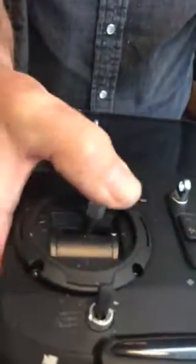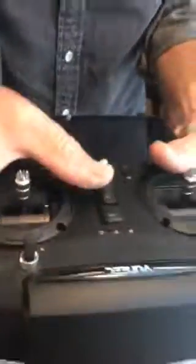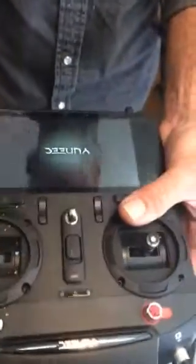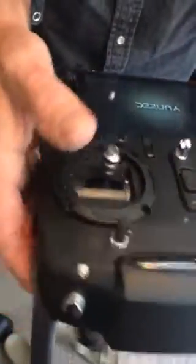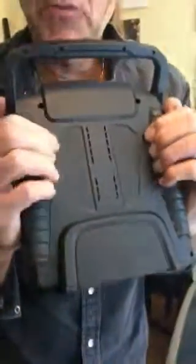I get fatigued a lot quicker, and as you can see, the bottom of my thumb — that movement is just not there for that little bit of time, because this is what I'm grabbing on to.